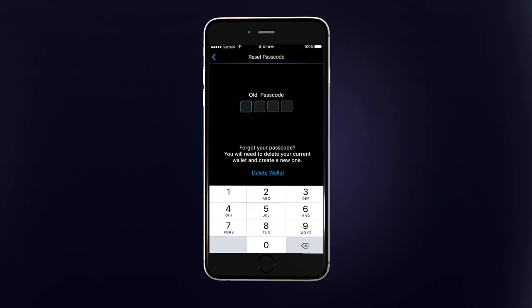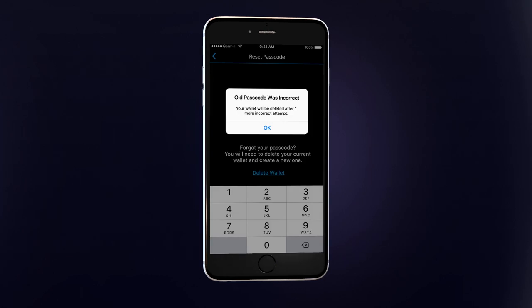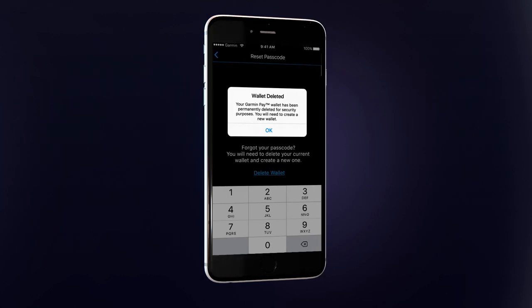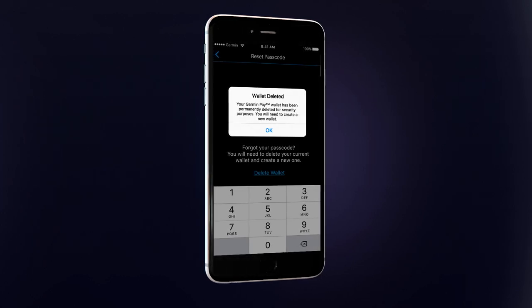After three incorrect attempts to enter the original passcode, or if you do not remember the original passcode, the current virtual wallet will be deleted in order to protect your payment information. If this occurs, you will need to repeat the steps to create your wallet, assign a new passcode, and add your cards.